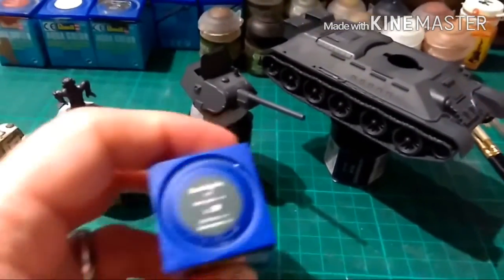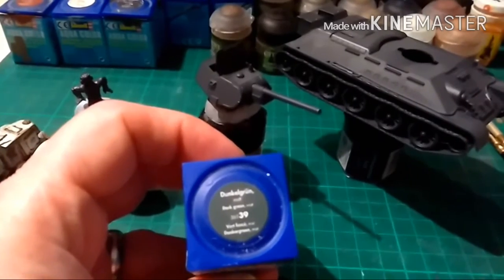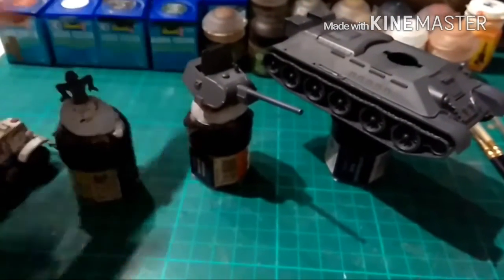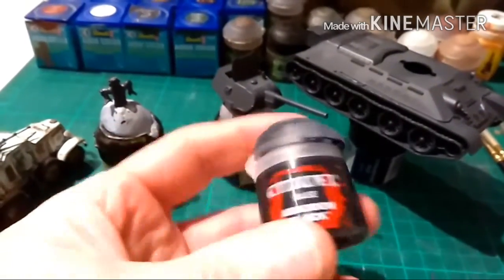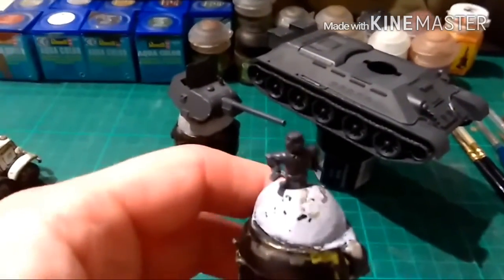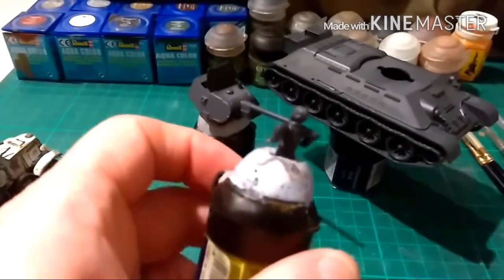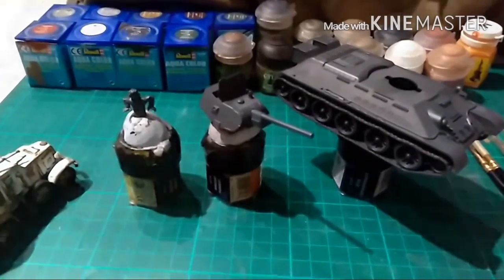And then I'm going to give it two thin coats all over of Revell Aqua Colours Dark Green, or Dunkelgrün. I'm also going to be doing the tracks and they'll be in Abaddon Black. Then I'm going to do the decals, then I'm going to do an all-over wash. And we have the Tank Commander here as well and he'll be done intermittently when I'm waiting for washes and paint to dry.